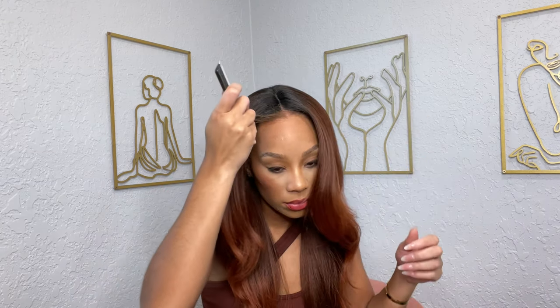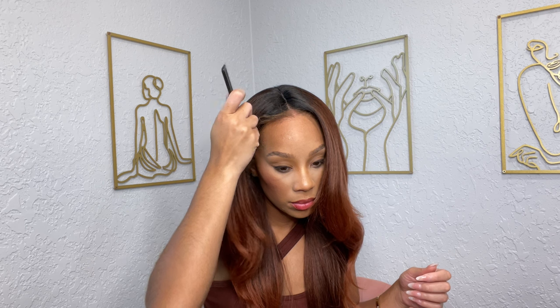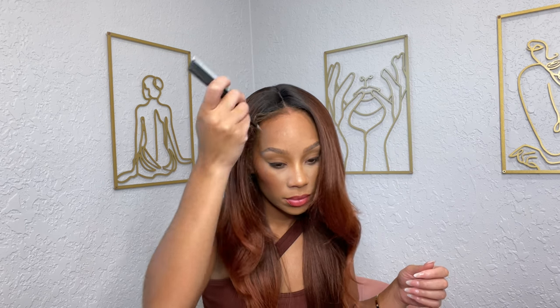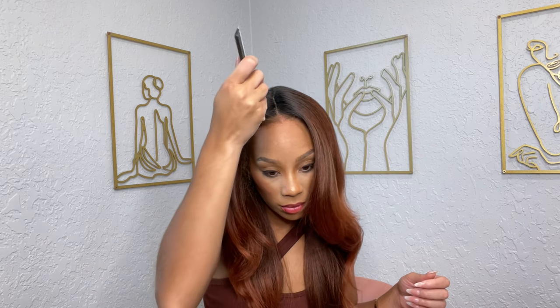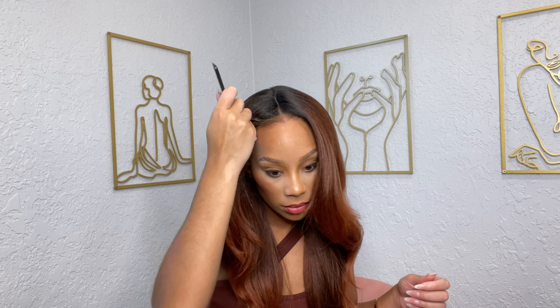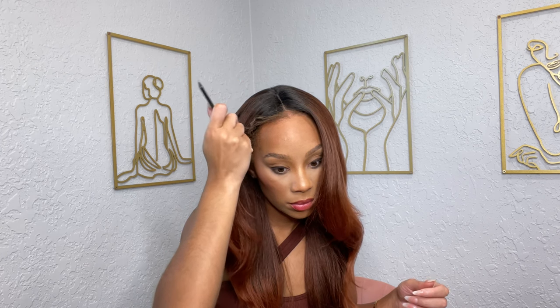I've cut the lace off, and now I'm pulling out some of my edges to see how I can blend this hairline. The way I gauge how much baby hair to pull out is: if the wind blows, can you see legs? If you can, you need to pull out some more edges. If you cannot, then you're good.